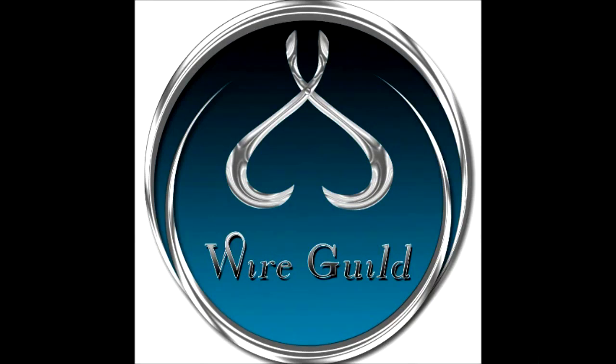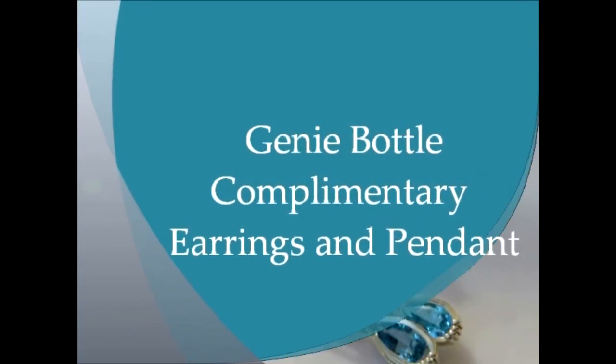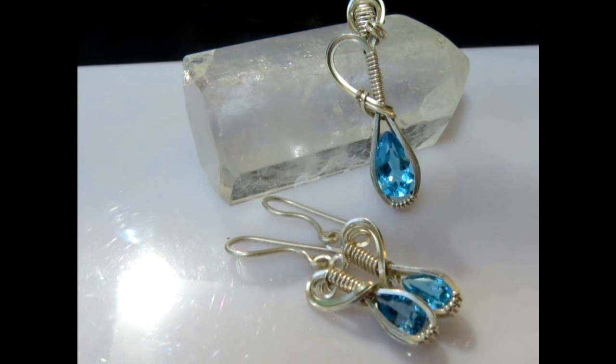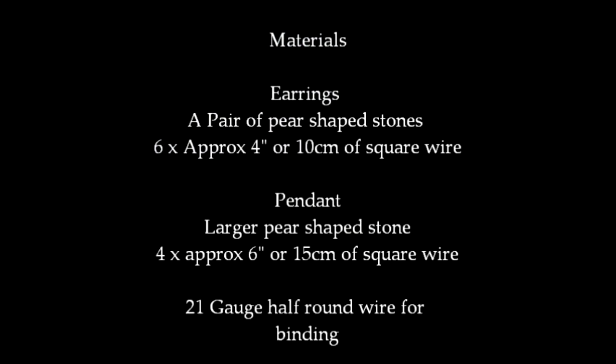Welcome to Wire Guild. This tutorial is for matching or complementary earrings and a pendant. I've always named this a genie bottle because to me it's like a little tiny bottle with something magical trying to get out of it.